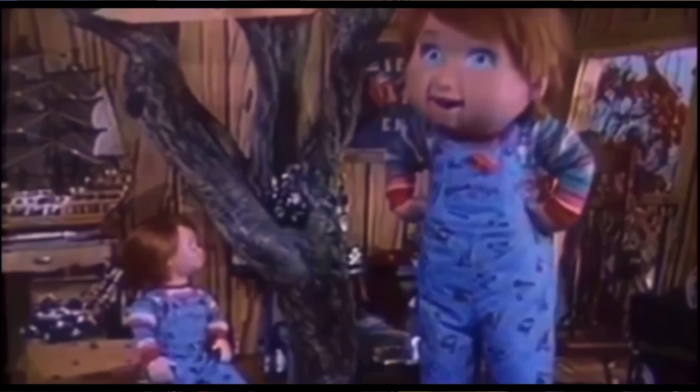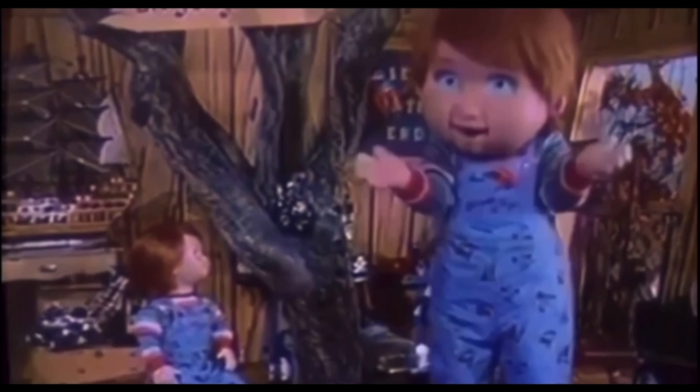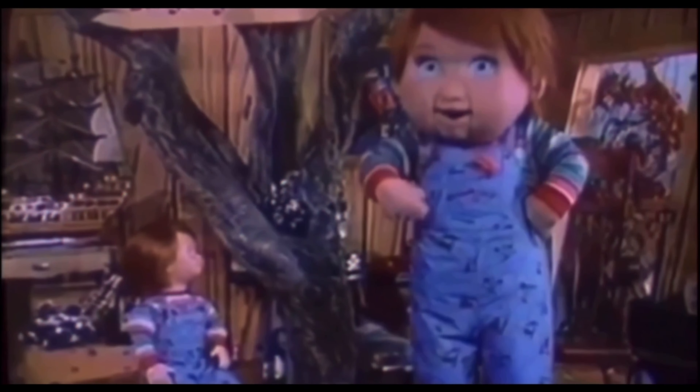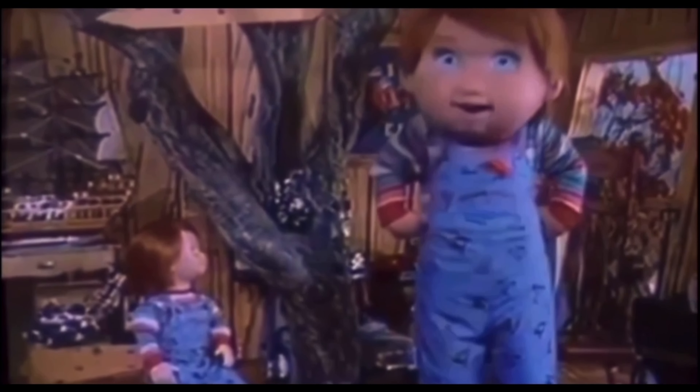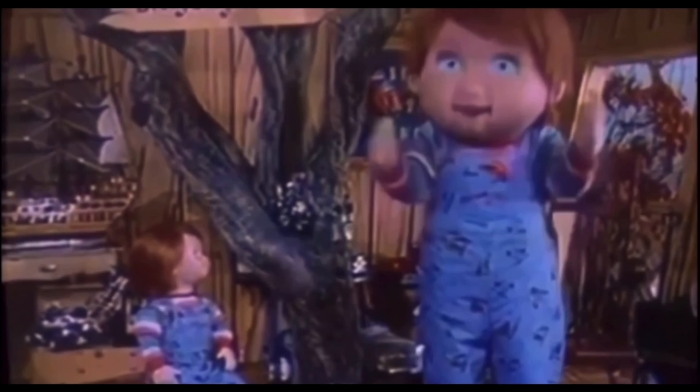You can have your very own Good Guy doll. That's right — you can have all the adventures we have on TV in your very own home. Good Guys say three different sentences. We even turn our heads and blink our eyes when you talk to us. Hi, I'm Oscar, and I'm your friend to the end. Hidey-ho! Ha ha ha!